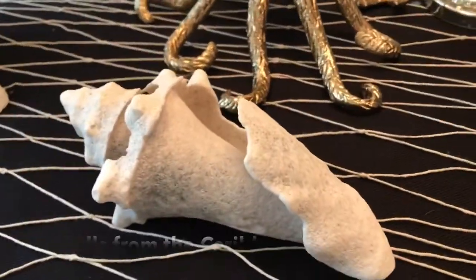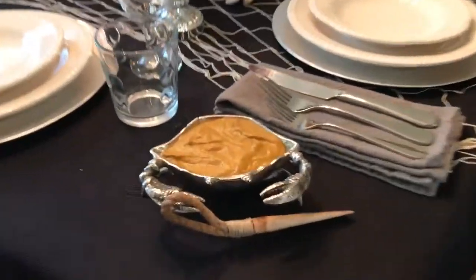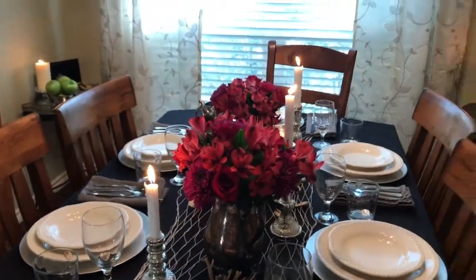I also decorated with real seashells that I pulled out of the Caribbean Sea myself on various vacations. I love this octopus — of course, a nod to Davy Jones. And I got this adorable crab; they have a crab scene in the third movie, so that's a nod to that.